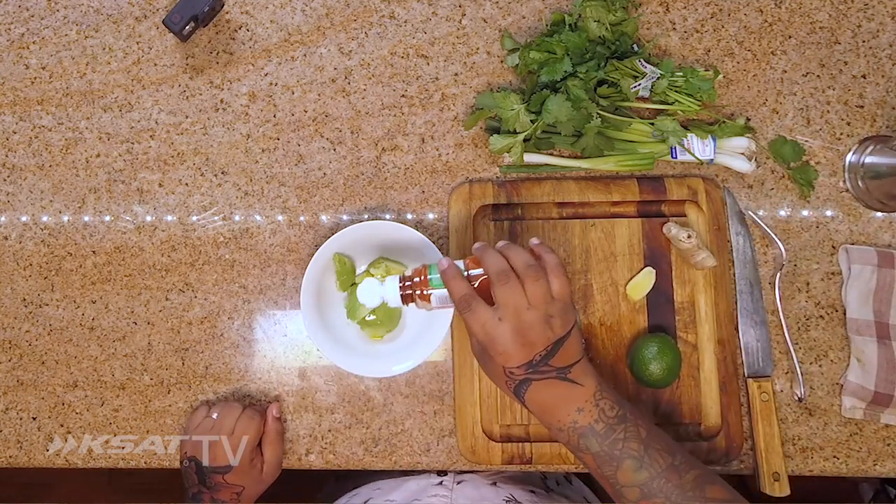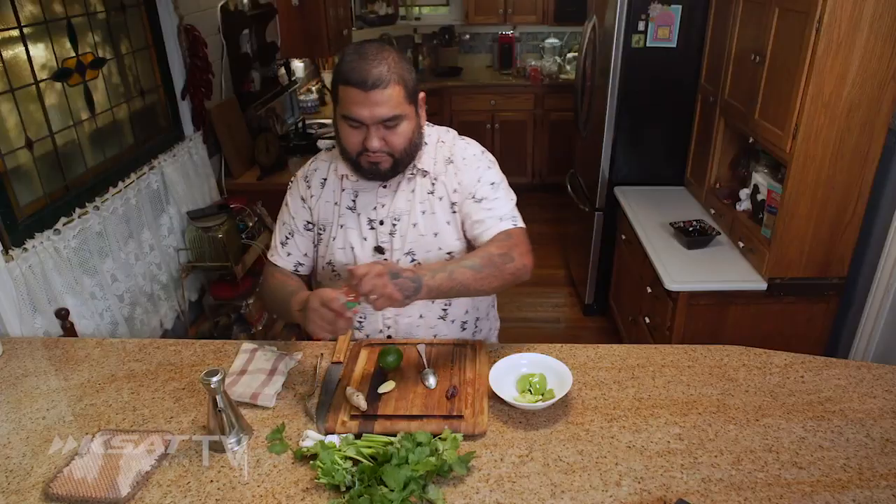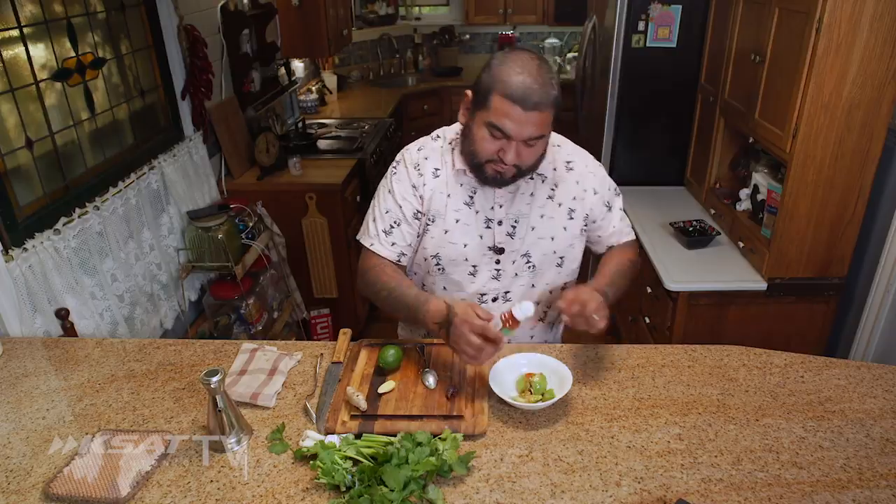I like mine kind of on the chunkier side, cause when you eat it with chips, or whatever you're gonna use it for, you're gonna get that mouth feel that you need. I like my guacamole the way I like my women — chunky.